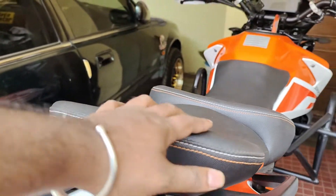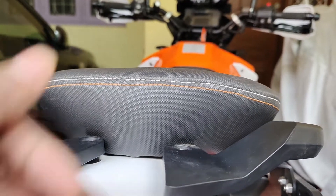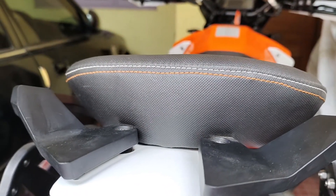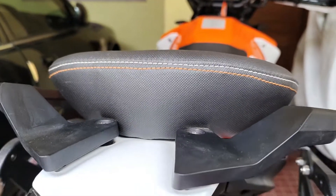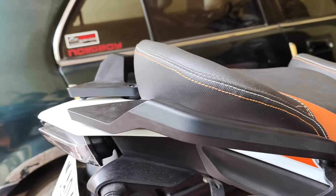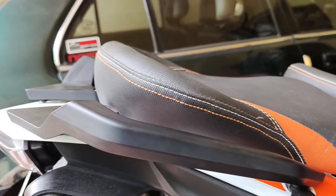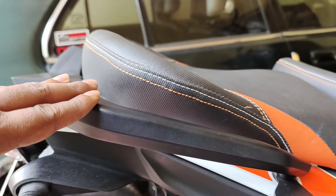You don't move around too much. You can see how much it's raised compared to the original pillion seat that you get from the company, and it's been blended well with the pillion handlebar.